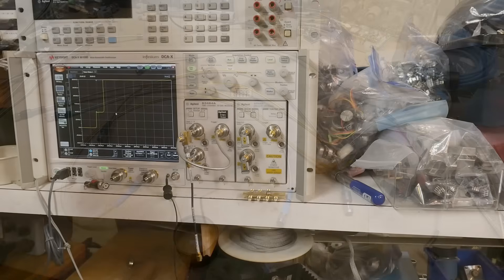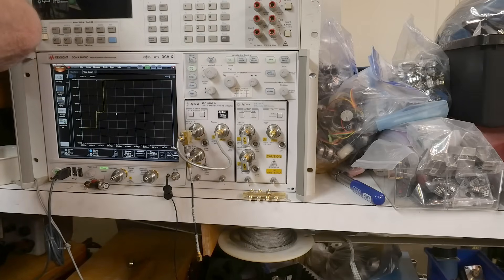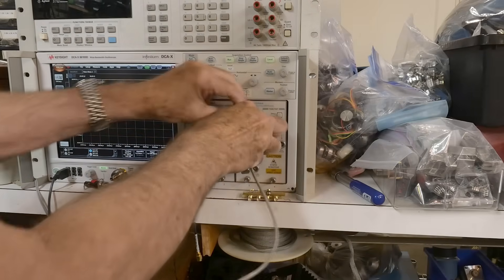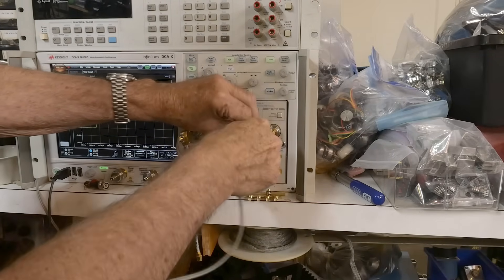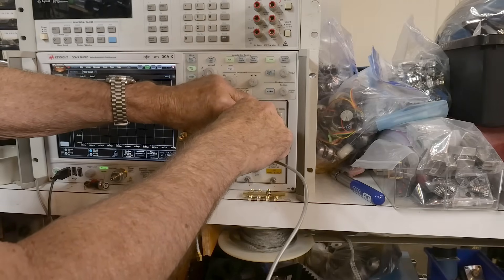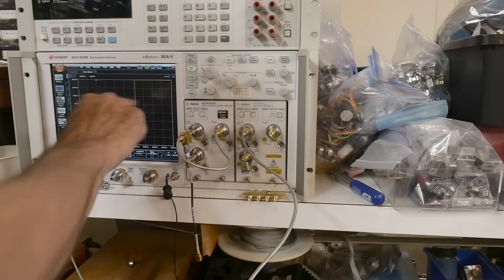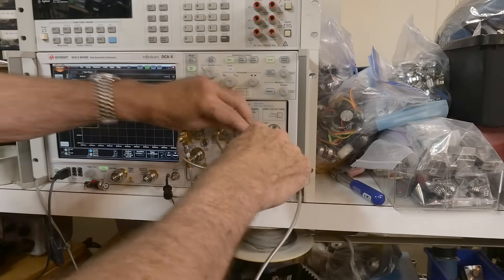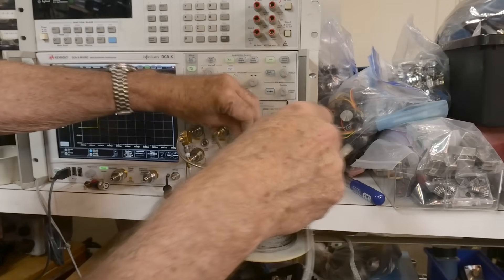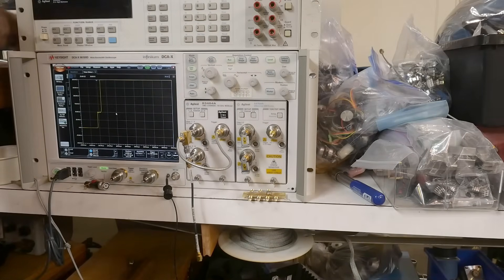I'm going to test these cables since I've got a fancy cable tester. Let's start out with the hard line - that one's of most interest to me. We're doing a TDR measurement on it. I did a video on this. And we can see that it is perfect 50 ohms - very, very nice. So that one is a keeper, and the connectors are super high quality. There's hardly any reflection or anything at all at the connector site.